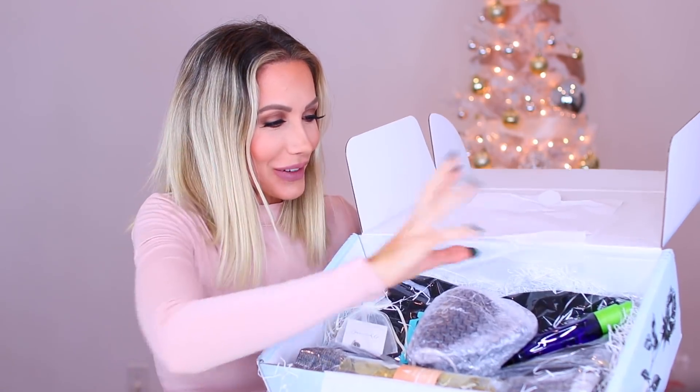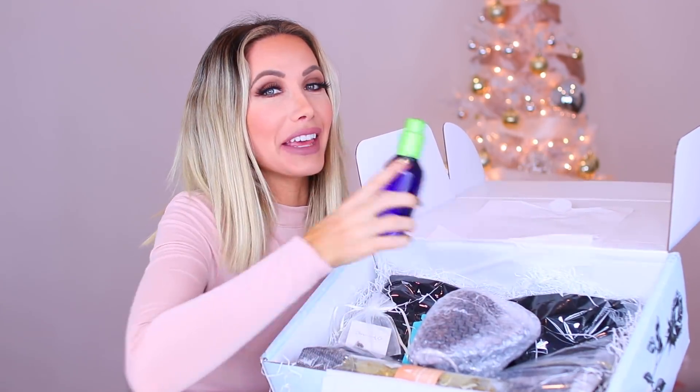I don't even know what the first thing to pull out is — actually, yes I do, because this is one of my favorite products in the box. I'm sure a lot of you guys are familiar with it — it's a 10 products. I just looked up how much this costs. This is a full-size bottle and at Ulta it is selling for $25.73. As you guys know, this box is $29.99 and there's still a bunch more stuff in here, so just this alone kind of covers the majority of the box.